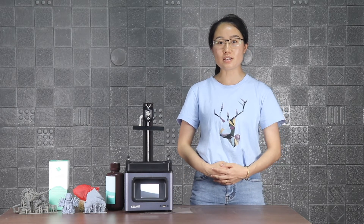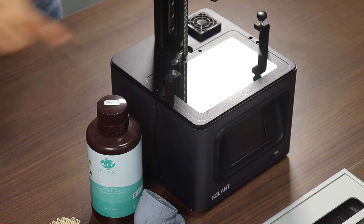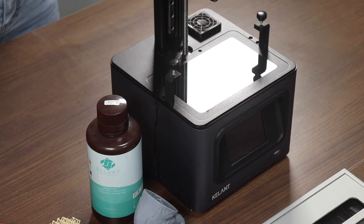The printer is all made of aluminum alloy. The printer uses a 6.08-inch Mono LCD screen with a resolution of 2560 × 1600. It has a 20W light source, and the curing time is 2 to 3 seconds.